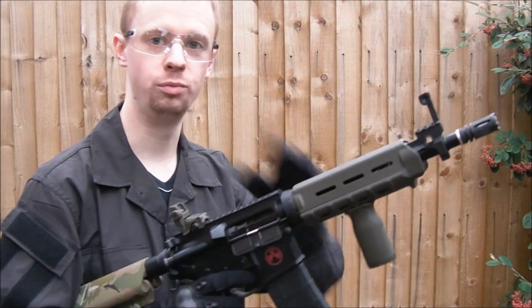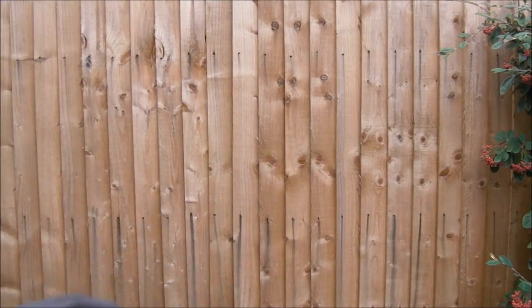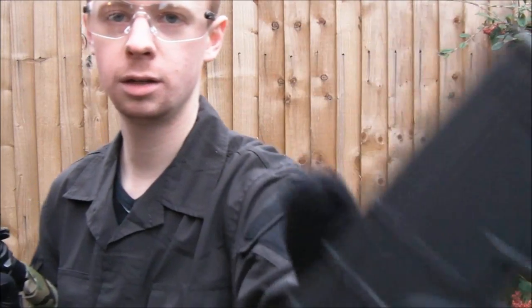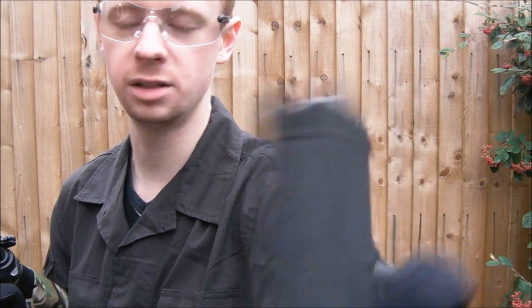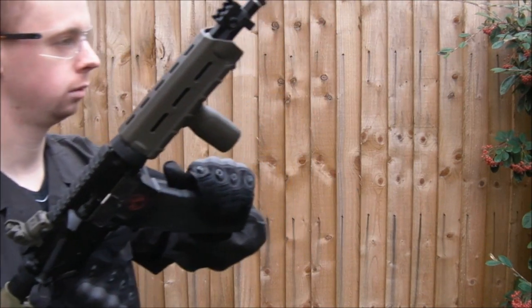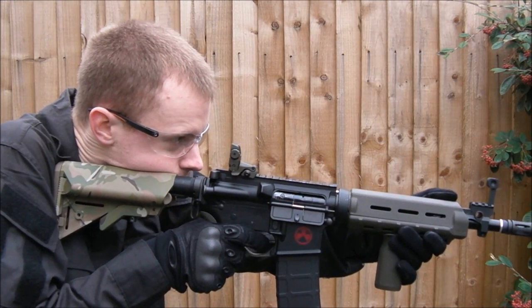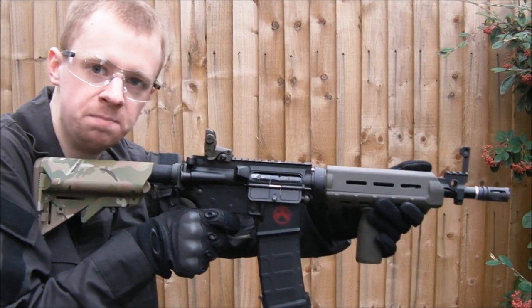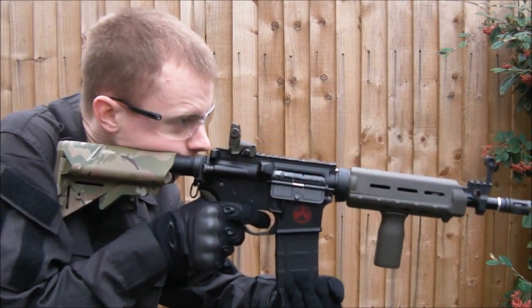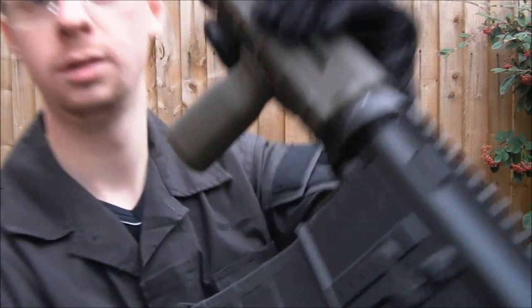Just to reinforce that point once more, I'll get a different magazine, just to double check — a different one. No BBs, the lever at the back is in the up position, which should lock the bolt. Nothing. Pressure. There we go. Bolt's locked again.